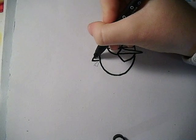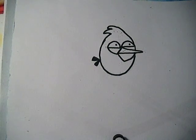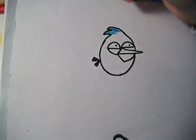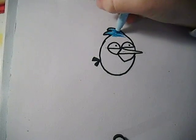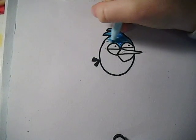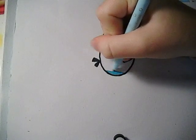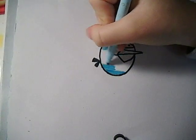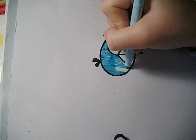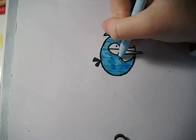And now you just have to colour the bird in as well. So I'm going to colour it in with a light blue felt tip. Make sure you colour the whole body in, in between its eyes. Keep colouring until the whole bird is done. Make sure there's no white.